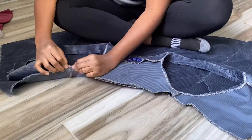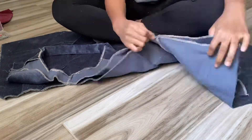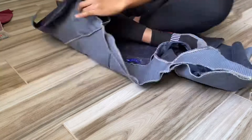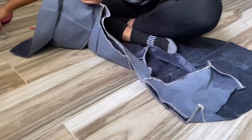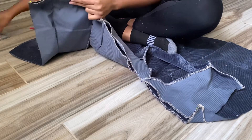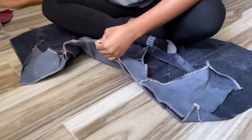At this point I start by pinning the top and the bottom together at the side seams, and then I pin in between. I use as many pins as I need because you want a clean seam once you finish sewing.